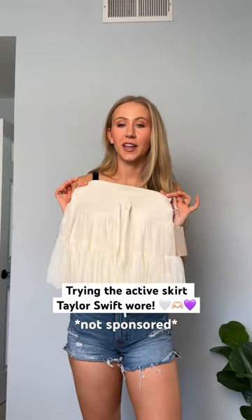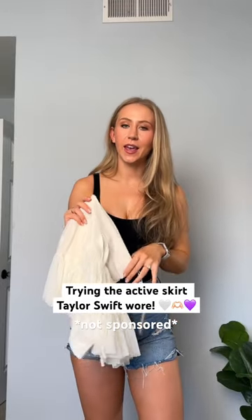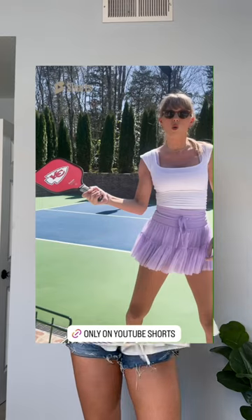So I just bought this skort from Popflex, and what did I see on my feed yesterday? Miss Taylor Swift wearing the skort to play pickleball. So there's literally no better time to review it — let's try it on.